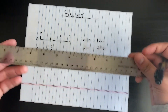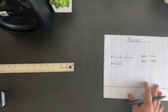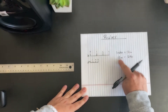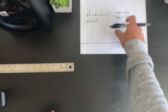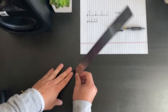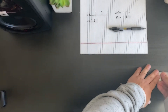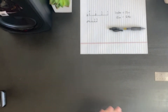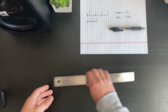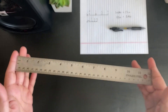So twelve inches equals one foot. Now, if I want to measure this desk, instead of counting inch by inch, I can go foot by foot: here's one foot, move it over — two feet, keep going — three feet. My desk is at least three feet long. That's why they made twelve inches equal one foot — it makes measuring much faster.